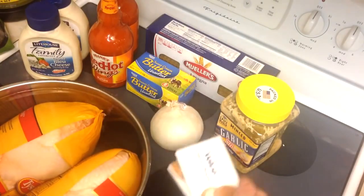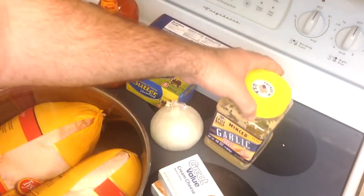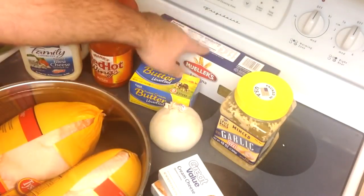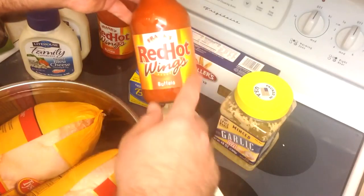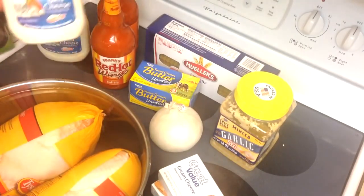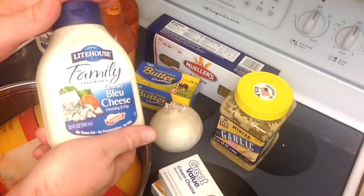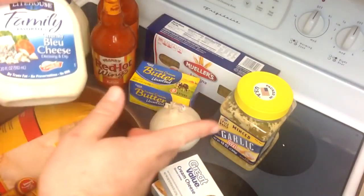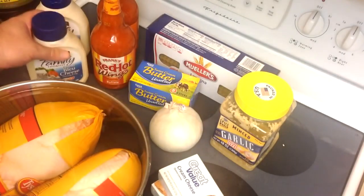Besides the chicken, we have a couple packs of cream cheese, a whole white onion, a couple cloves of garlic — fresh or refrigerated minced works well — about half a stick of butter, a big pack of lasagna noodles, a couple bottles of Frank's Red Hot Wings Sauce buffalo flavor, and chunky blue cheese. For those who don't like blue cheese, you can substitute ranch — just use a real ranch, not fat-free. You want it as thick as possible.